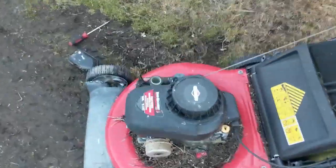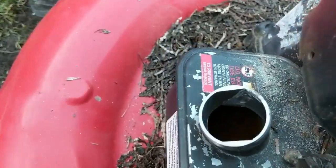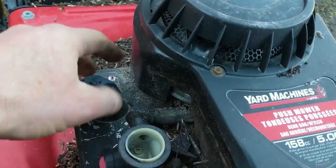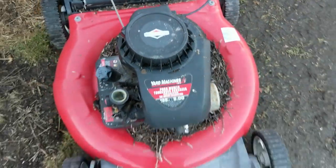Look at that — she runs great! Sounds really good, started easy too. It's got some gunk down in there but that won't be hard to clean out. Yeah, I think we got ourselves a good little mower here guys.